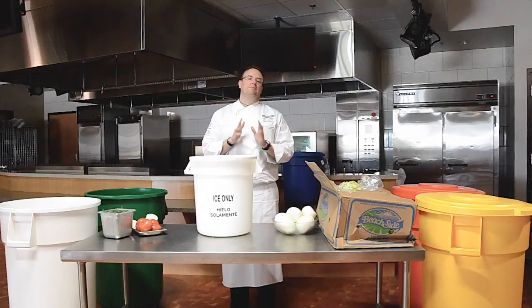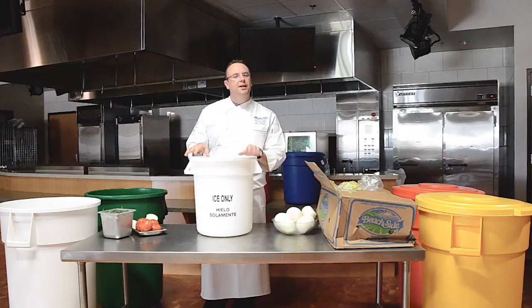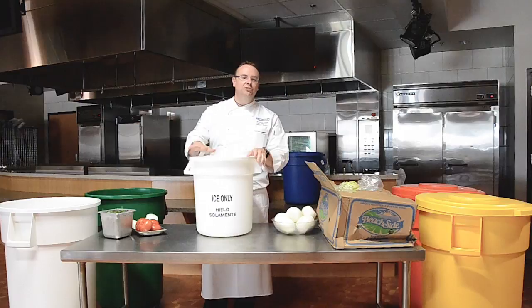Carlisle Food Service Products has so many versatile products to be used in a variety of different ways. You recognize these giant waste containers — your most reliable option for managing your trash and waste. However, our Bronco waste containers are approved for NSF21 and NSF2, making them safe for food contact.